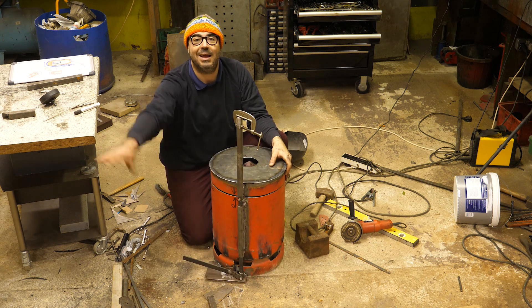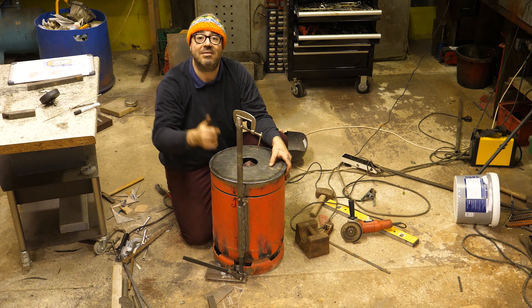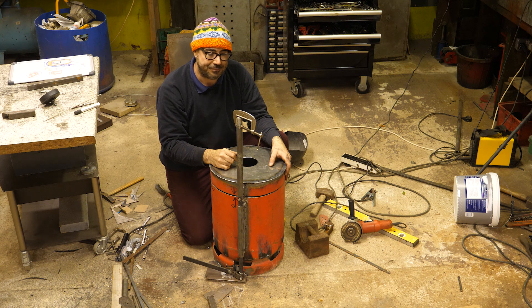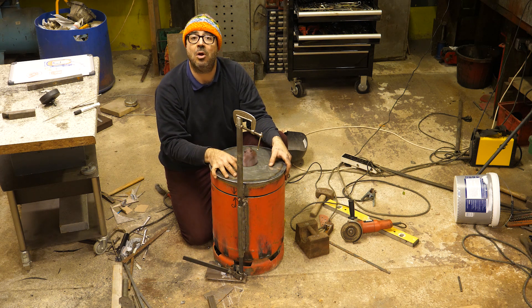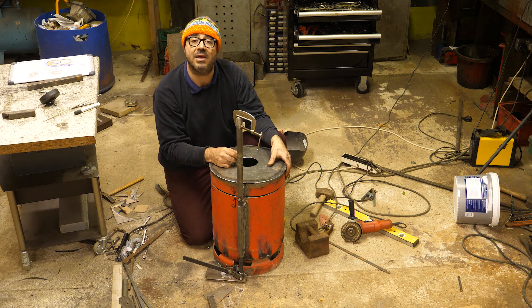Well that's me done for today. Bye bye. Give me a thumbs up, subscribe if you like this kind of thing. This is all about melting bronze and casting sculptures and doing arty things like that.